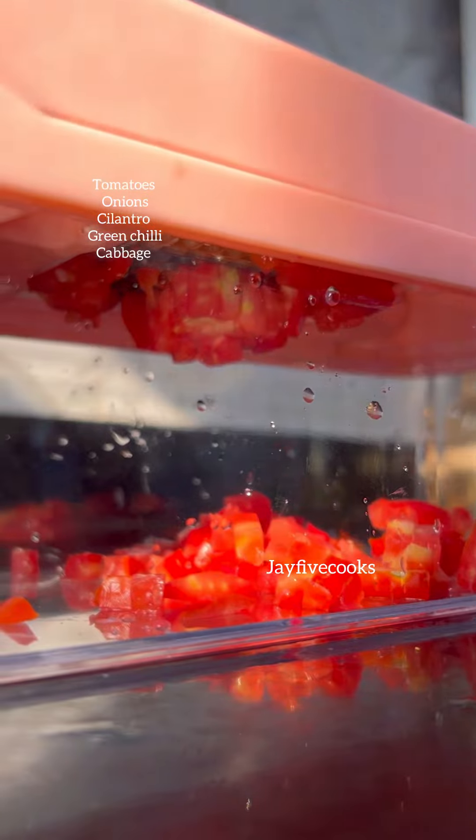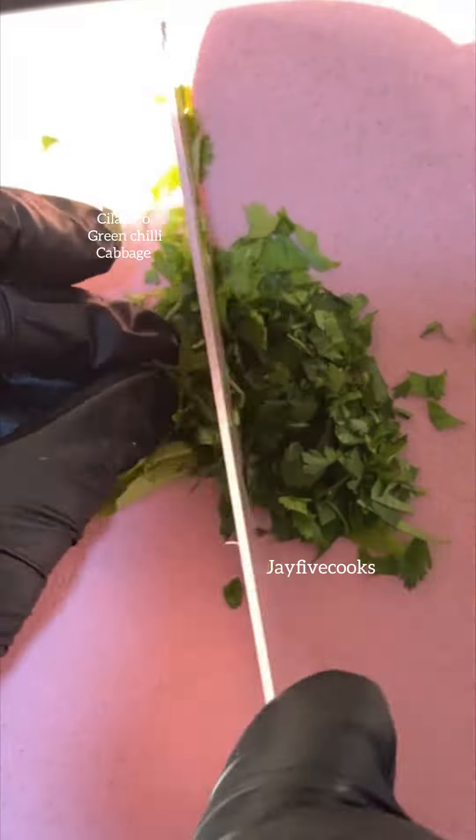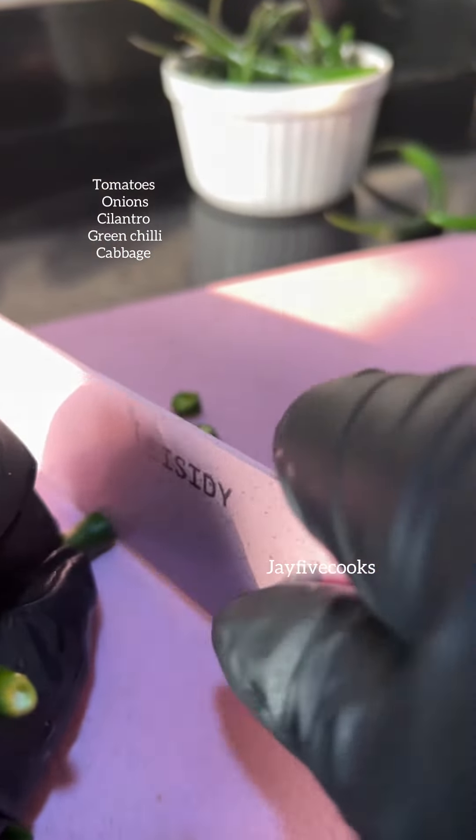Now you're going to go ahead and chop our tomatoes, chop our onions, and here we have some cilantro and green chili peppers as well.